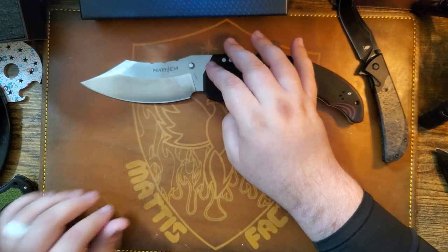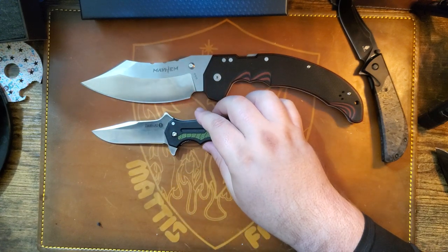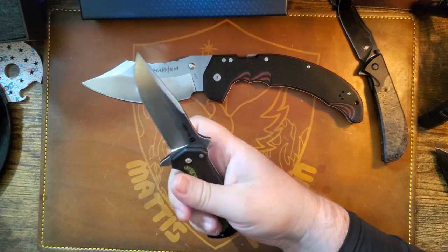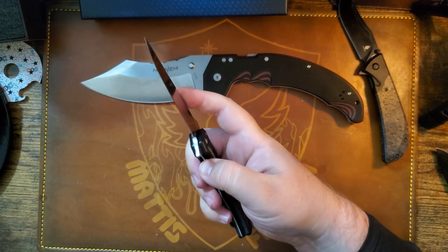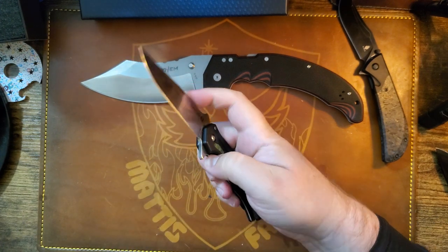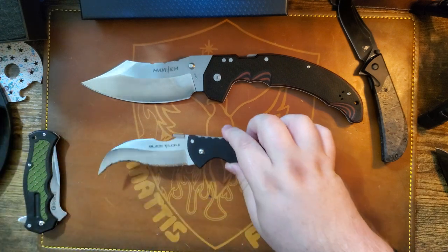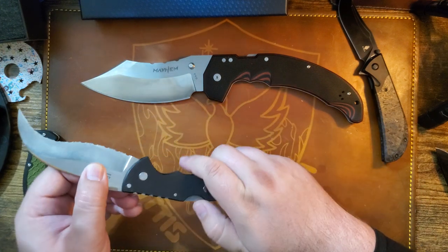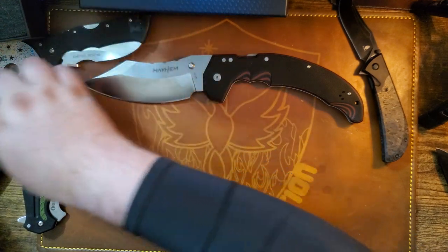For size comparison I busted out a couple of my Cold Steels. There's the Crawford — a criminally underrated budget Cold Steel with that little safety lock, good for handing out to some responsible younger folk. And I've got this Cold Steel Black Talon too, which is definitely not for the younger folk. That one has the triad lock.